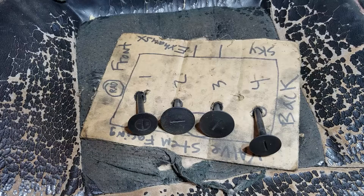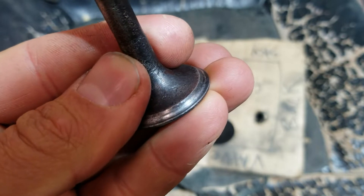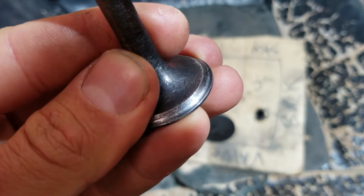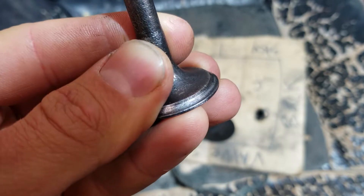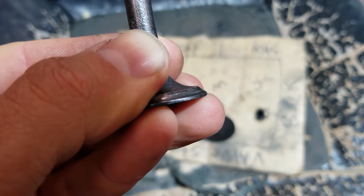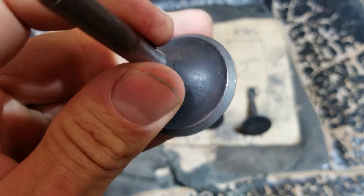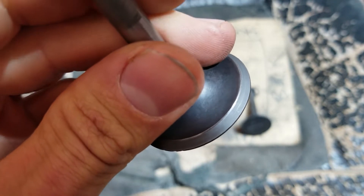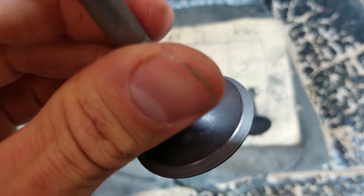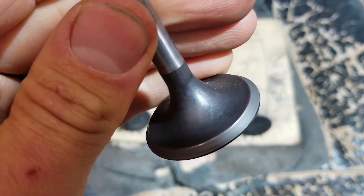Here are the old valves out of this tractor. Here's an old exhaust valve — you can see it's not very good, it's cupping pretty bad. It's thin on the edge right there where it was seating. Definitely make sure your valves in your tractor don't look like this. Here's an intake valve — it doesn't look too bad. I think I tried to lap this one; you can see it's pretty uniform.